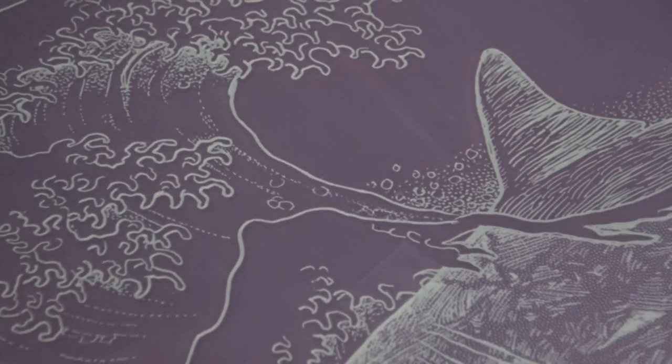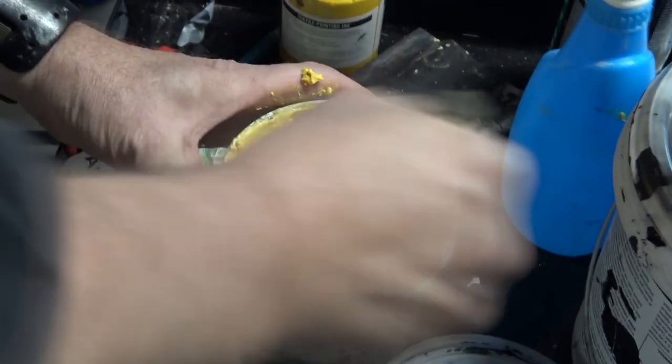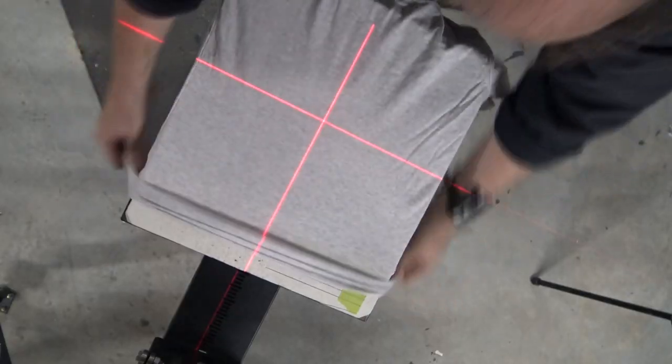Hokusai is such an awesome woodcut artist. I admire that so much, and so this is a coming together of two of my loves — Hokusai and the great white shark. I'm going to print it; hopefully it works.